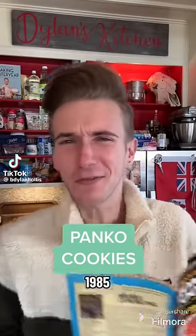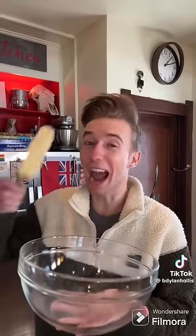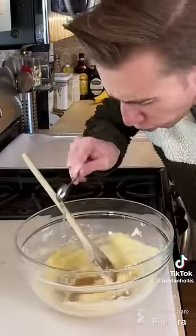Panko cookies from 1985. It's been said that there's a cookie for every occasion, and if so, this must be the cookie for when you descend into psychosis. Start with a half cup of butter, followed by a half cup of powdered sugar, two teaspoons of vanilla, and one teaspoon of almond extract.